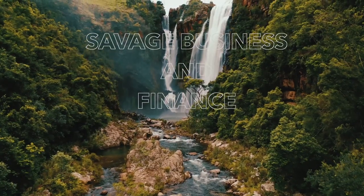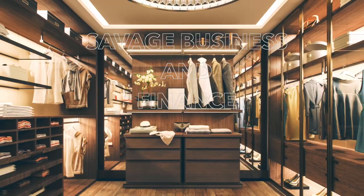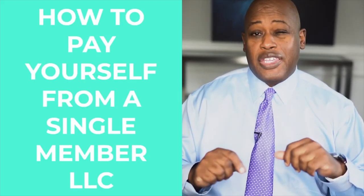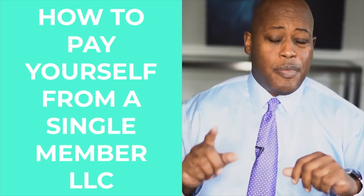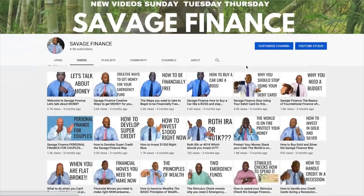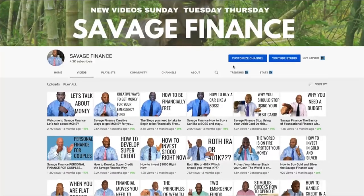Life is a jungle — you need savage business and finance to lead you out. In this video we'll be talking about how you pay yourself from a single member LLC and a few other considerations you should have when organizing your company. If this is your first time here, go to the beginning of the channel and start watching videos so you can get your financial education and become financially literate. I'm going to give you a few scenarios — the first is the holding company situation.